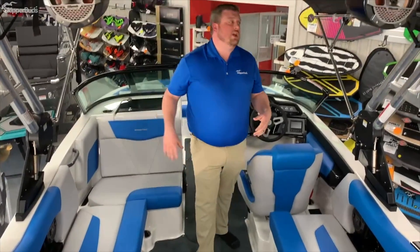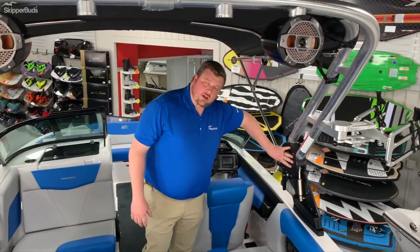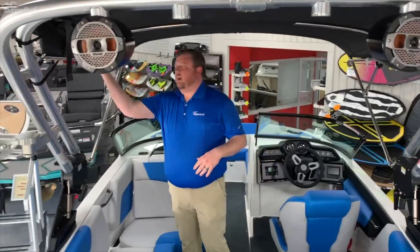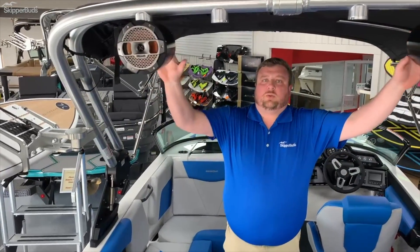This one features the NXT's ZFT 2 tower with the black anodized bases, and it has the swivel board racks. Bimini top, which is very easy to take down. All I have to do is pop this elbow out, and then it folds right back and I cover it up with the boot.